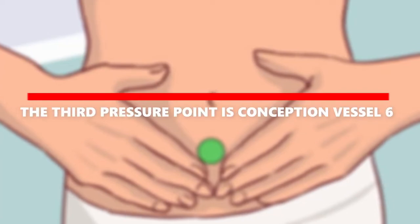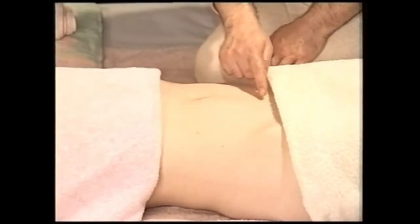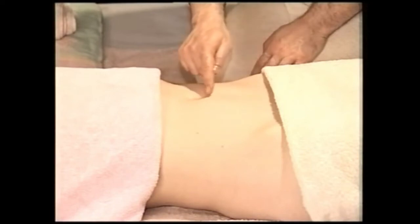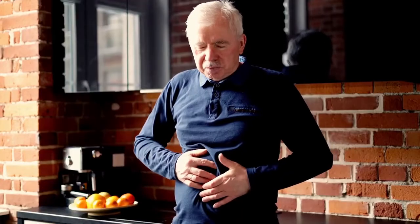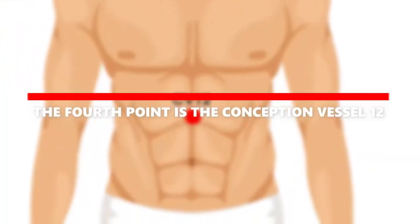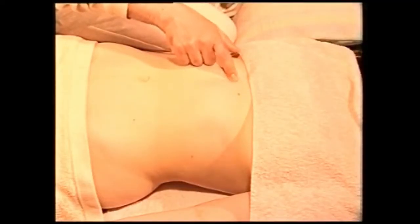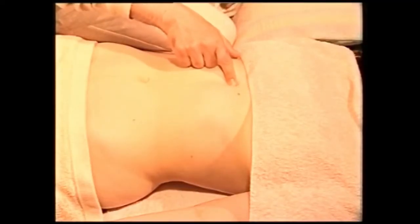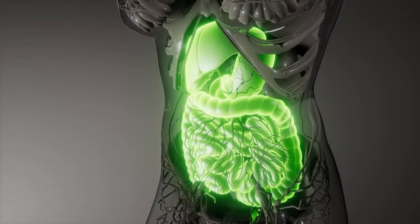The third pressure point is Conception Vessel 6, located three finger widths below the belly button. Stimulating this pressure point relieves bloating, gas, digestion issues, and GI disorders. The fourth point is Conception Vessel 12, located four finger widths above the belly button. When this point is massaged, it stimulates the digestive system, which in turn reduces belly gas and bloating.